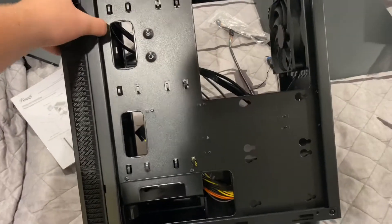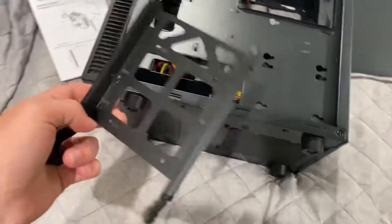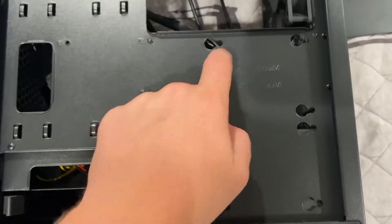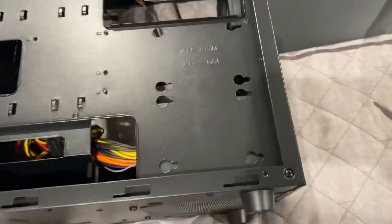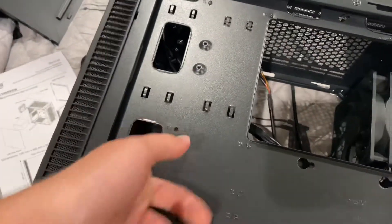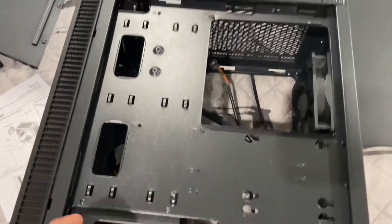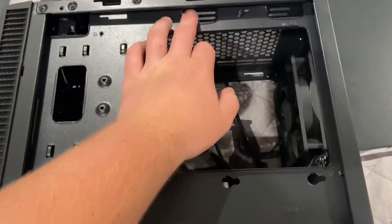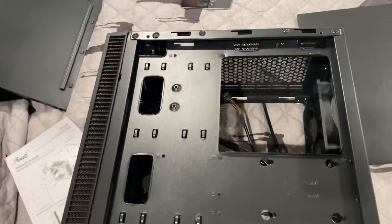Looking at the back of the case: it's a one-bay hard drive bay, but it does come with a caddy, which is nice. It has a couple of mounting spots for SSDs — or laptop hard drives if you're into that. There are cable management areas where you can run your 24-pin connector, GPU power connectors, SATA cables, and the like. The back motherboard slot is there too, and you can run your four or eight-pin CPU power connector through there, which makes cable management decent enough.